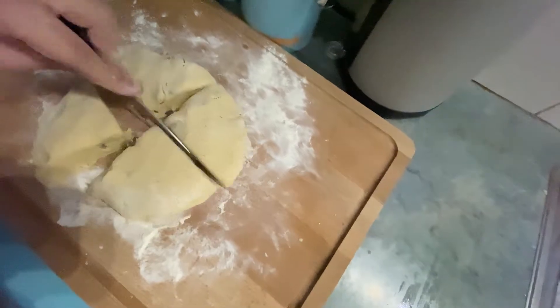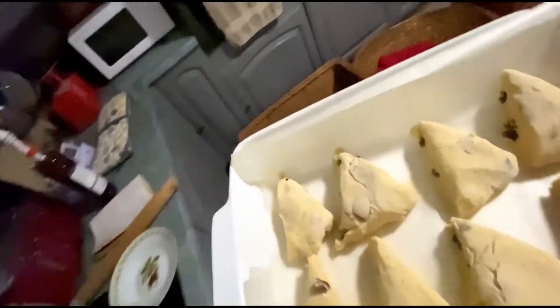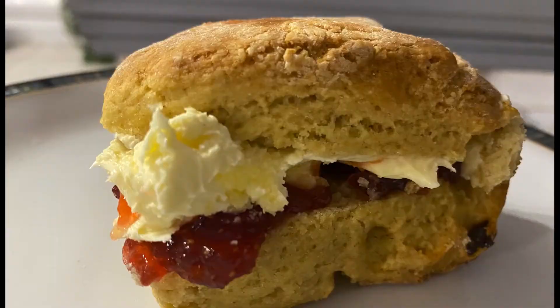Quarter it and then place in the oven for about 25 minutes at 220 degrees. We'll see you next time.